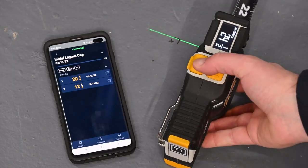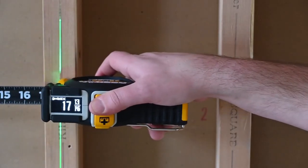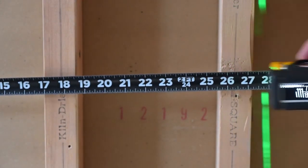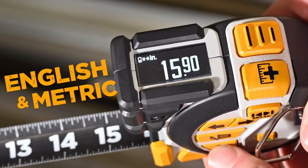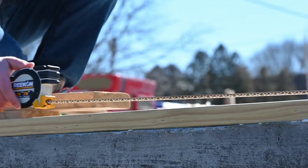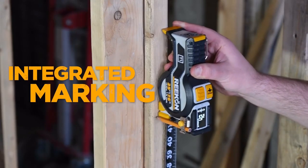The T1's Bluetooth connectivity paired with the Recon Rock app allows for unprecedented measuring and layout sharing across your crew. Durability is paramount for any measuring tool, and the T1 is no exception. With industry-leading blade robustness and impact protection ribs, the T1 Tomahawk is built for getting results.